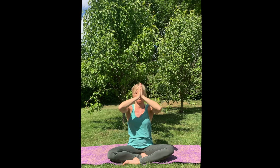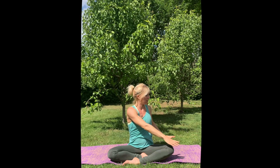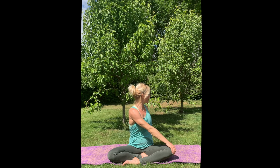Now change the position of your feet — if right was in front, left goes in front — and we are going to repeat the sequence on the other side. Inhale lift your arms up, exhale, and inhale lift, exhale hands to your heart. Inhale one last time, relax the shoulders, and then exhale twist to the left: right hand to the left knee, left hand behind you, inhale lift, exhale twist a little deeper.